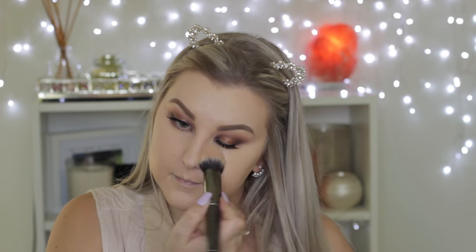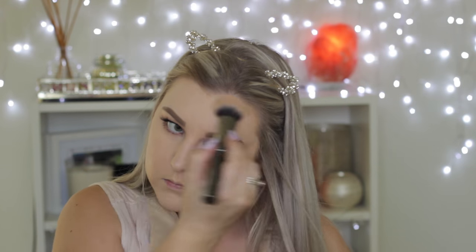I'm using the Face of Australia Loose Translucent Setting Powder on a Morphe G6 brush. For bronzer, I'm using the Too Faced Sweethearts Bronzer in Sweet Tea on a Nude by Nature brush, buffing this onto my cheekbones and around my hairline. I took a bit down my neck and onto my chest as well because I wanted everything to be nice and matchy.